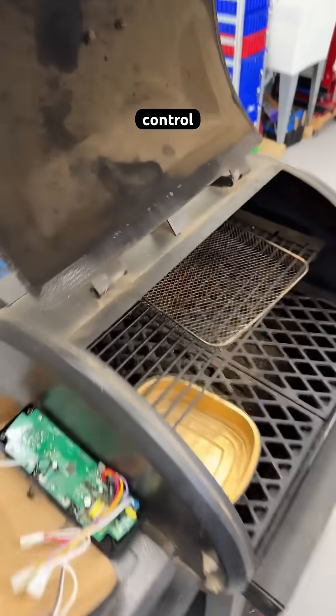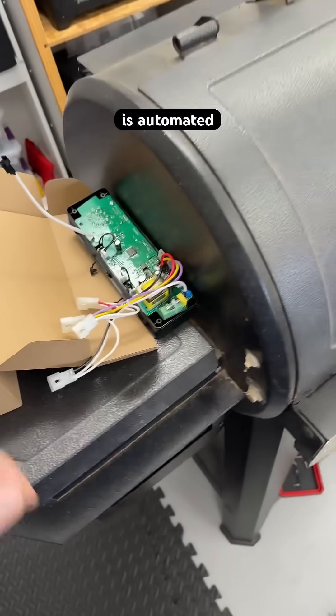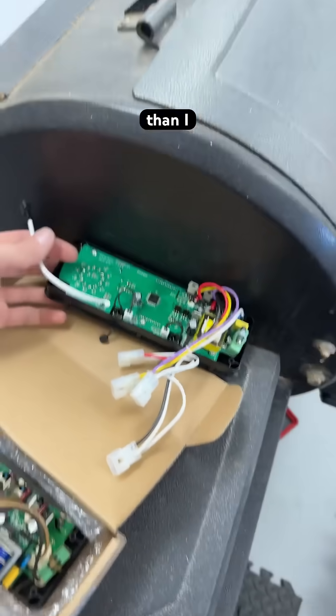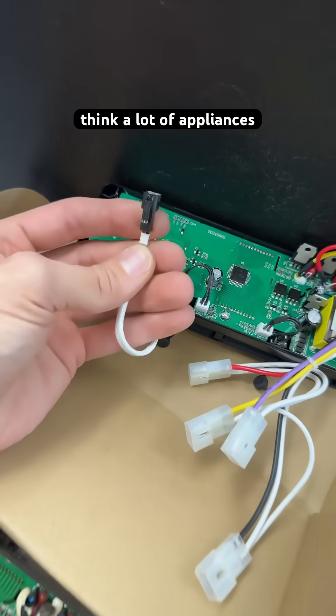What if we need to change the control panel on a barbecue smoker that is automated? We have just a few connections and this is a lot easier than I expected. It's built for modularity — I think a lot of appliances will be.